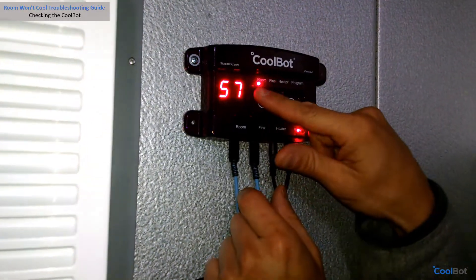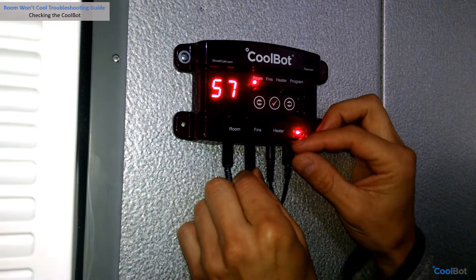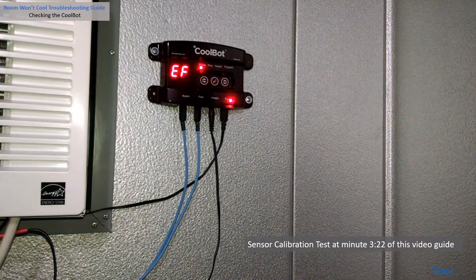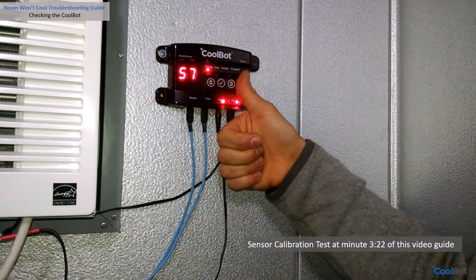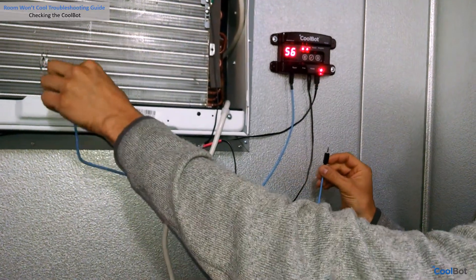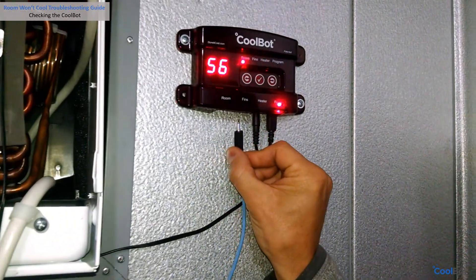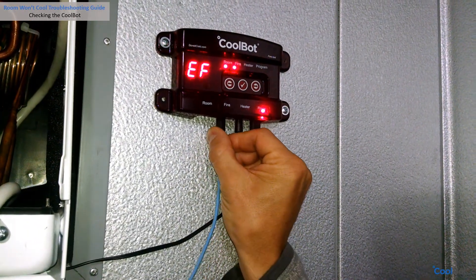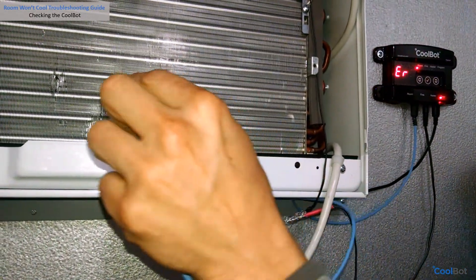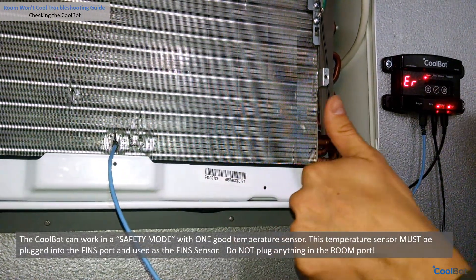If there is an error message flashing on the screen and the fins light is flashing rapidly, unplug the fin sensor and firmly plug it back two or three times into the port. If the ER message clears, proceed to perform the sensors calibration test from this guide. If the error message persists, unplug the sensor and discard it. Grab your room sensor and use it as your fin sensor — make sure you plug it firmly into the fins port and the tip of the sensor is correctly positioned on the fins of the air conditioner.